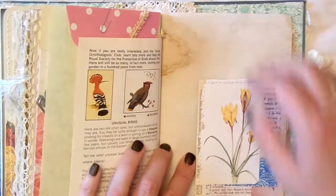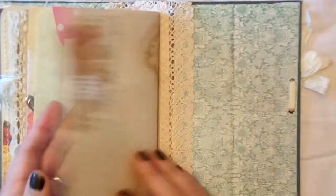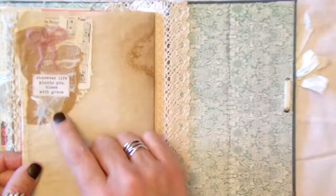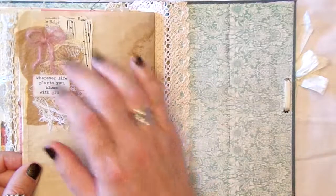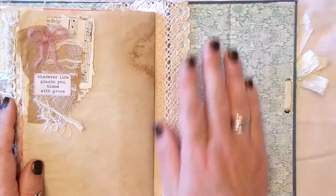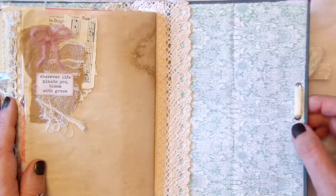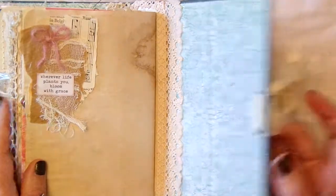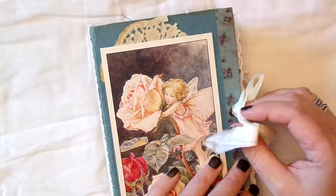There's a little tuck spot where I've put nothing in - I thought sometimes it's nice for people to have somewhere to put their own things. And the final page has a cluster with the quote 'Wherever life plants you, bloom with grace.' I just thought that was a nice little finish to the book. I've left the back plain, and obviously that's just the back of the seam binding from the closure, which you just pop back over the hitch post - the first time I've used hitch posts, but I do like them.